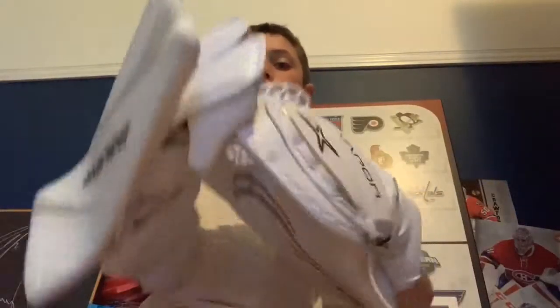Yo guys, what's up, Goalie31 here back with another video. Today I'll be showing you guys the best blocker and glove I have ever used in my goalie experience. I'm not kidding, these things are insane.